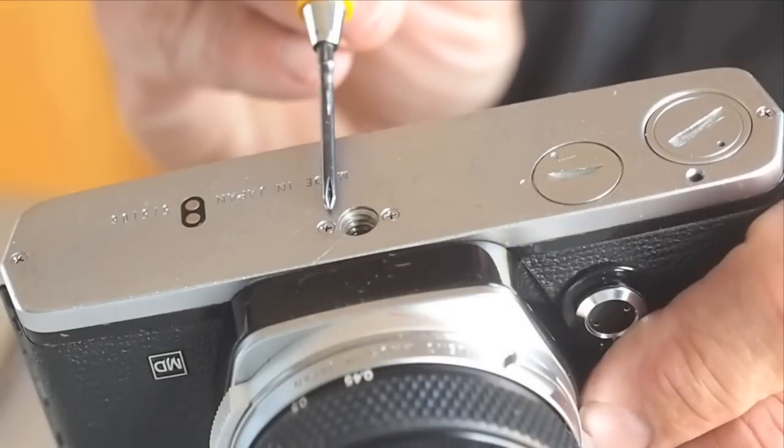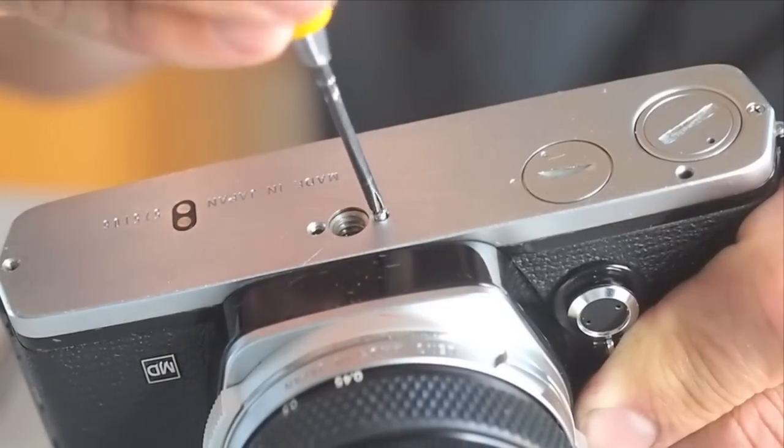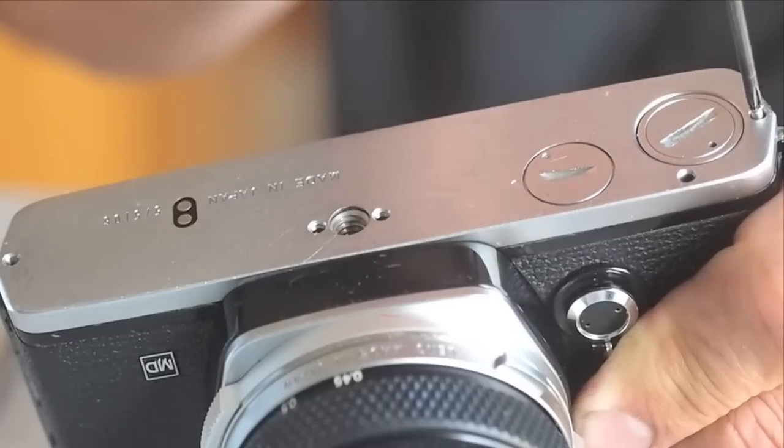Begin by removing the four screws in the bottom cover with a JIS cross-point screwdriver. By removing the bottom cover, we will be able to check on the condition and type of the battery contact retaining screw.